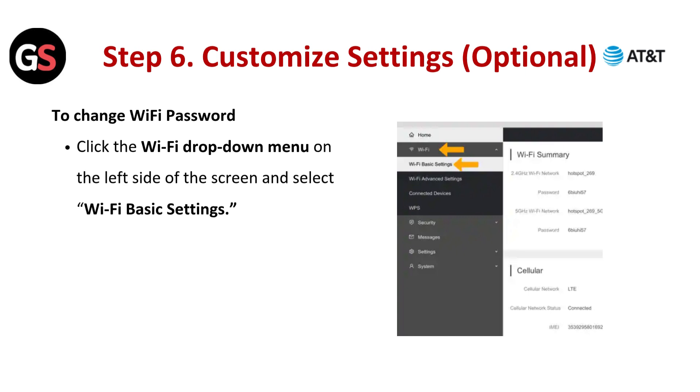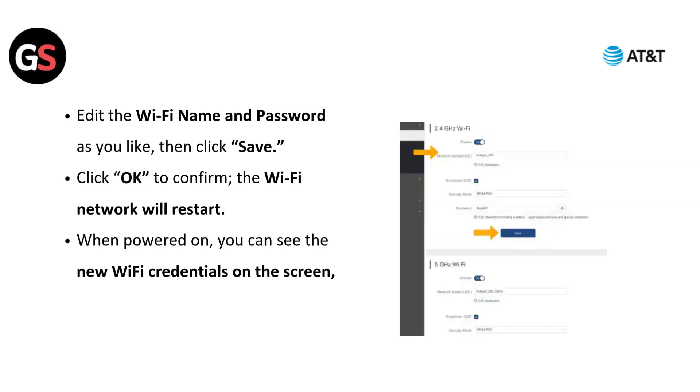Step 6: Customize settings. Optionally, you can change the Wi-Fi password. Click the Wi-Fi drop-down menu on the left side of the screen and select Wi-Fi basic settings. Edit the Wi-Fi name and password as you like, then click Save. Click OK to confirm the Wi-Fi network will restart. When powered on, you can see the new Wi-Fi credentials on the screen.